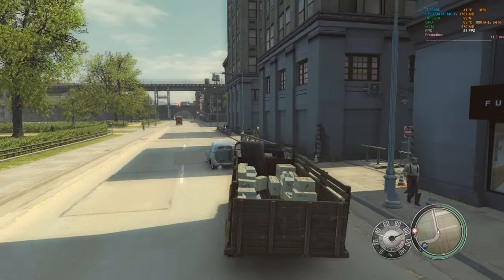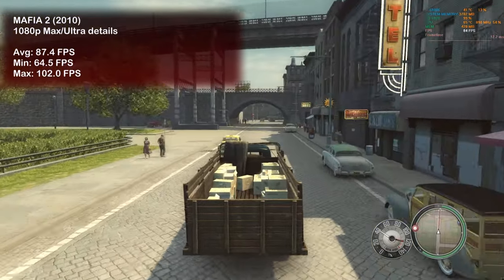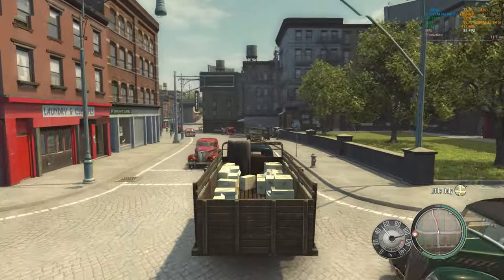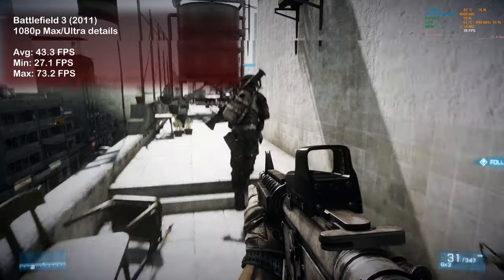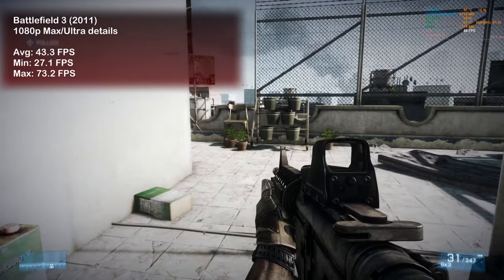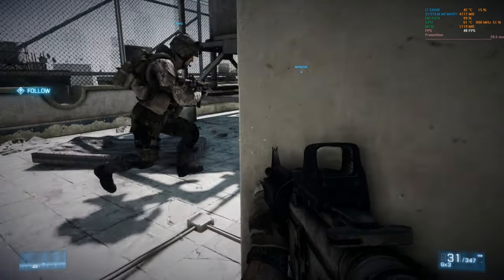Fallout 4 ran nicely on the 6970, delivering 43 fps on average — can't really complain there. Mafia 2 was next and here the game ran at 87 fps on average — not a smidgen of lag. Just makes me wonder how long before we reach 100-plus fps on this title. New to our testing: Battlefield 3. Trying not to get killed on ultra settings, the 6970 pushed 43 fps on average. I did notice a few drops here and there, but overall it was smooth enough gameplay to enjoy.